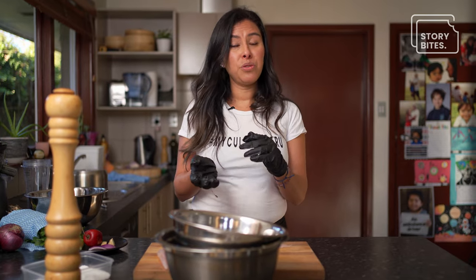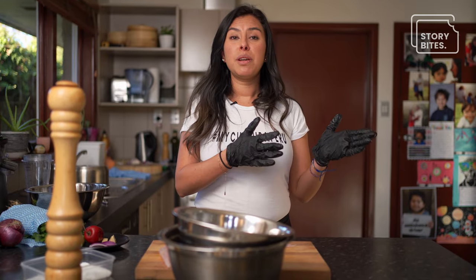New Zealand is located in such an amazing place, but with Peru we share the Pacific Ocean. So in Peru we have a lot of fish that in New Zealand you could actually get, which is what I actually miss the most. I miss when my dad used to take me to the fish markets in Lima.